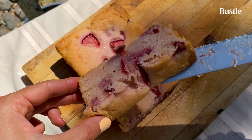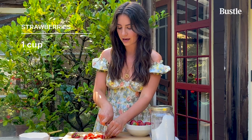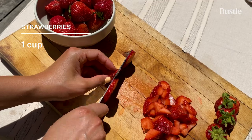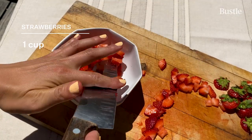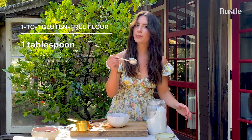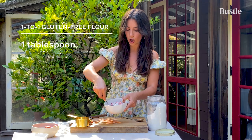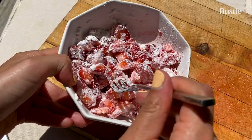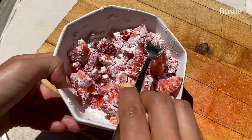First thing you want to do is preheat your oven to 350 degrees. This bread has flecks of chopped strawberry throughout it, which gives it that strawberry flavor, and we need one cup, making sure the pieces are pretty small and even. Add one heaping tablespoon of gluten-free flour and toss to coat the strawberries — this is going to help prevent them from sinking to the bottom of your cake. Strawberries are coated.